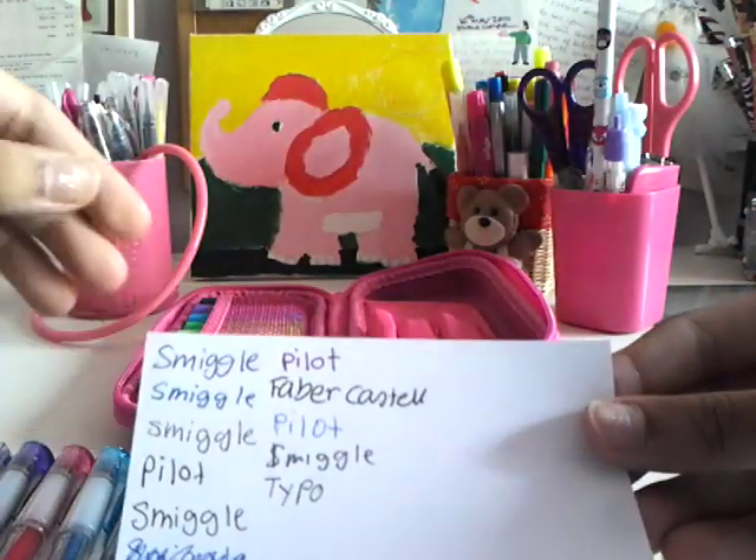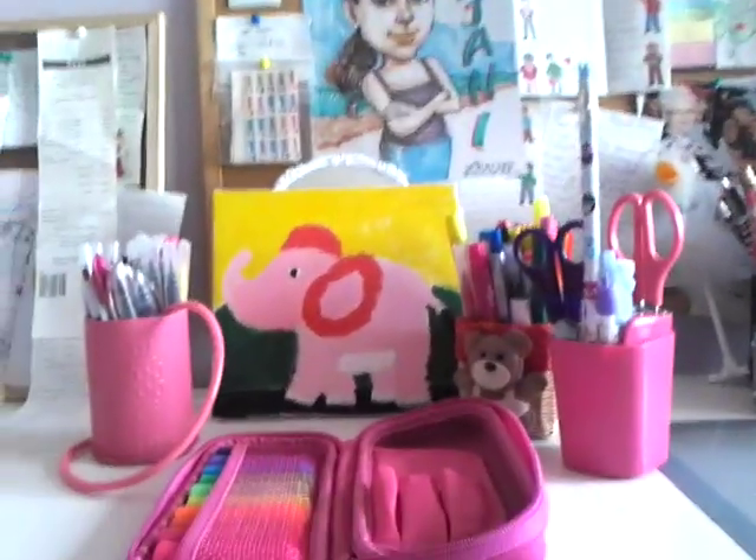These are the pens I'm bringing. Thank you guys for watching, and sorry for the unprofessionalism — I just haven't filmed a video in a while. I appreciate you guys watching and it's good to be back. If I find a review or something to do, I will be doing it. Or if you want me to do a video, you can request it in the comments down below. I can't believe we're in almost week 20 of 'What's My Pencil Cases.' So thank you guys for watching. Bye!